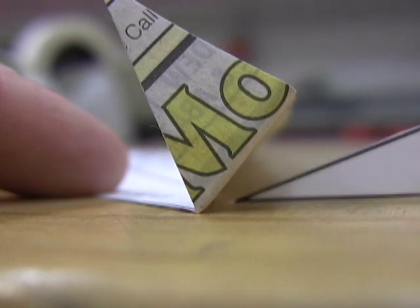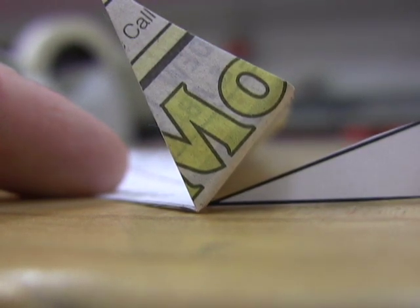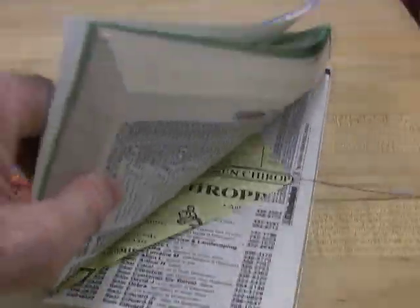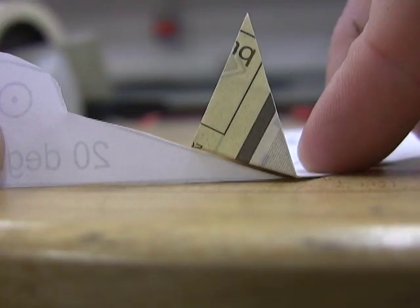If you keep bending the elevators up, eventually they'll be up so high that they'll drag too much to fly. Try flattening again in a book and starting over at 20 degrees.